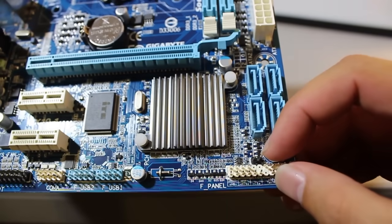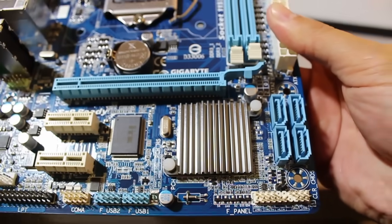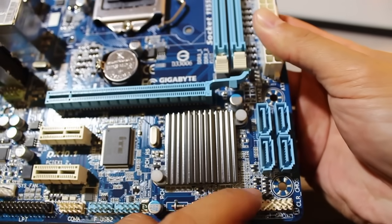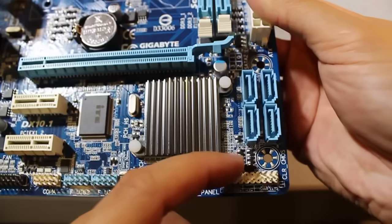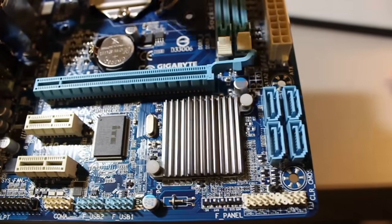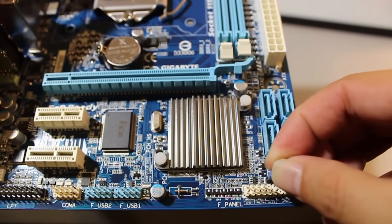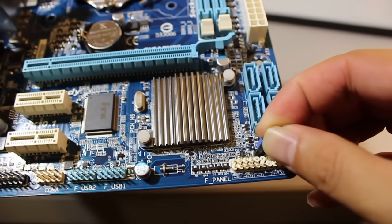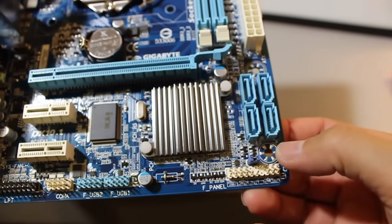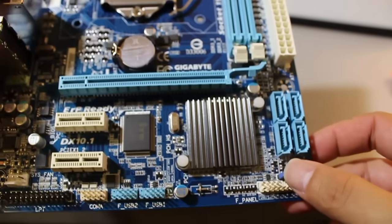These two jumpers right here are the actual jumper pins — and this motherboard didn't come with a jumper installed. This little piece has to slip onto the pins. Essentially, you want to put this on like so. So that means it's enabled — you are actually clearing the CMOS — but it doesn't do it until you actually turn on the system.